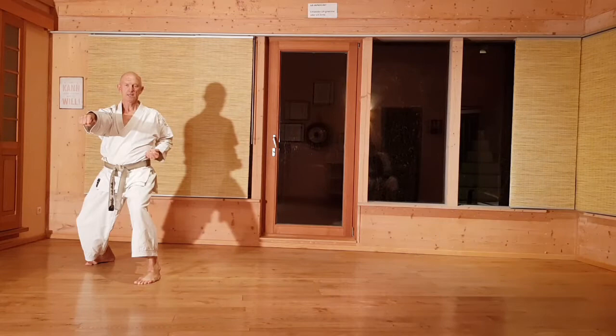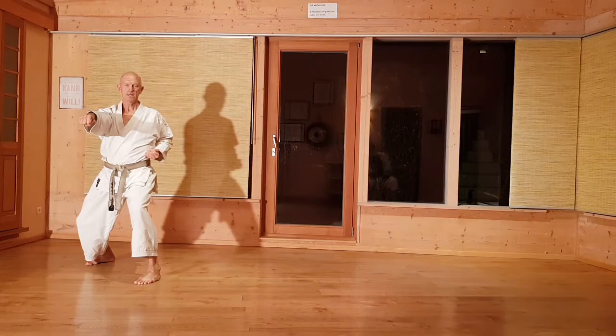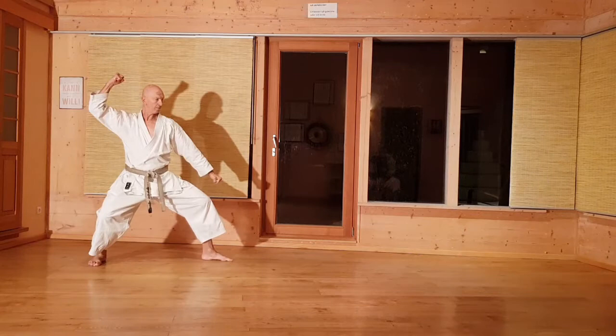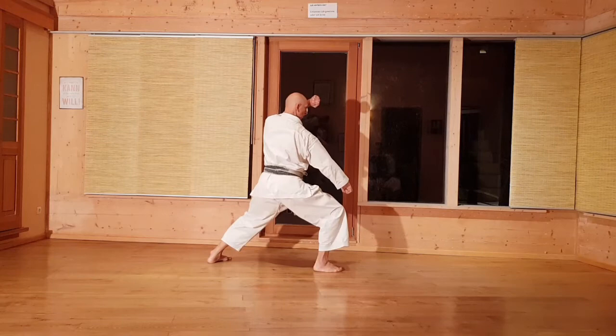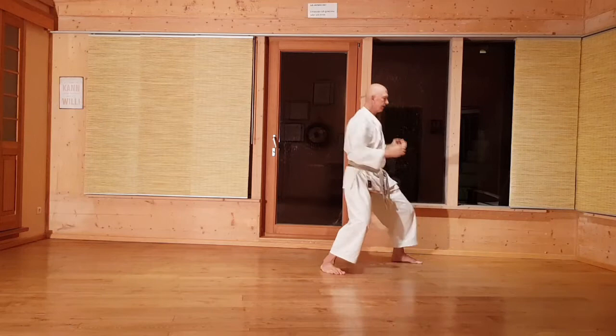Teil zwei, seitlich: überkreuzen, Hände offen, Hüfte wegbringen. Beim Vorwärtsgehen bleibt der Arm hinten als Vorspann. Der linke Arm bleibt immer stehen, und jetzt über die Hüfte stehend abwehren. Und wieder zur Seite. Ich zeige den Teil noch mal als Ganzes.